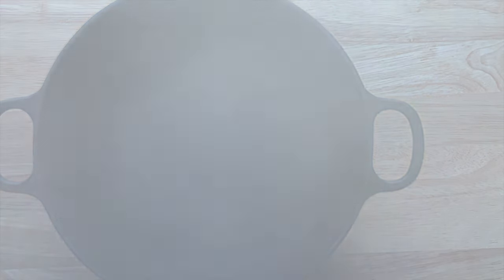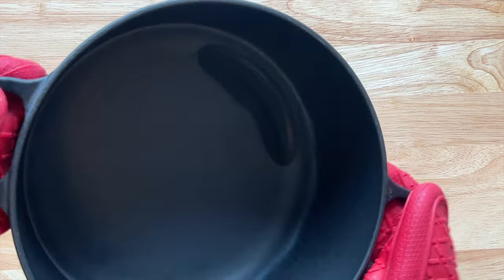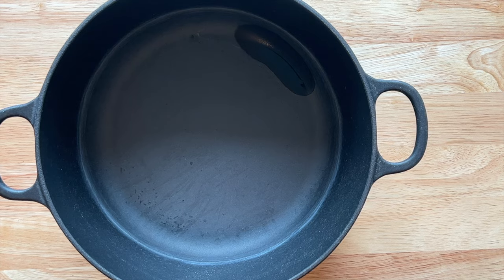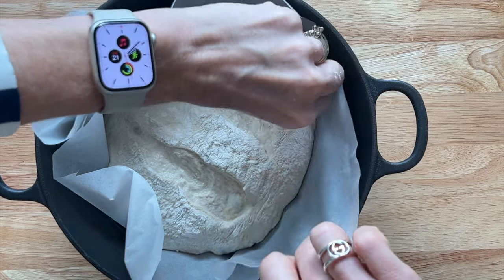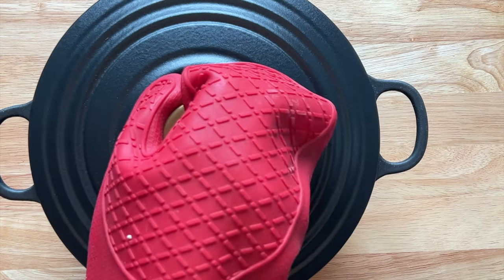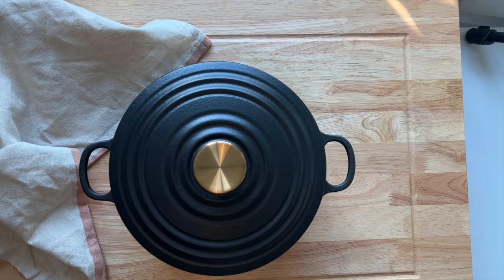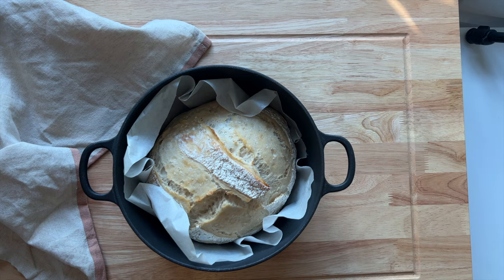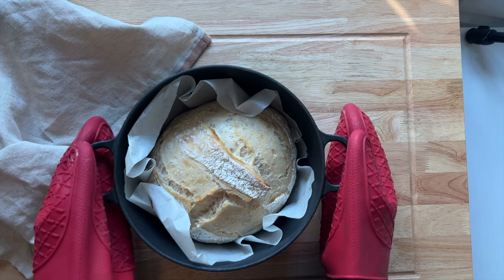Now to deal with the Dutch oven or cast iron pan — take out that hot water. Just be careful, but as you take it out it literally dries itself. Then very carefully pop your dough in; I'm just sliding it in there gently without burning my fingers. Pop the lid on and cook for 30 minutes.